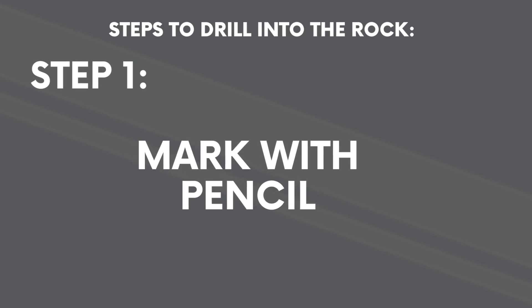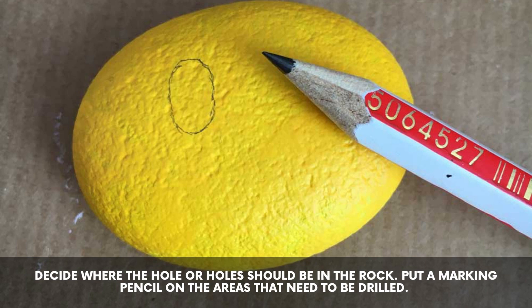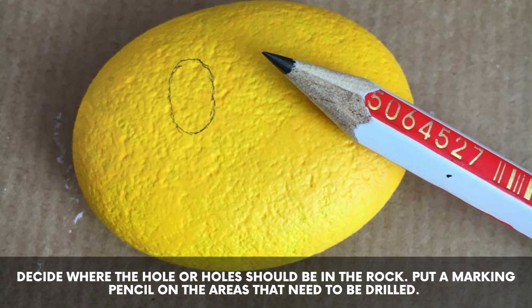Steps to drill into the rock. Step 1: mark with pencil. Decide where the hole or holes should be in the rock. Put a marking pencil on the areas that need to be drilled.